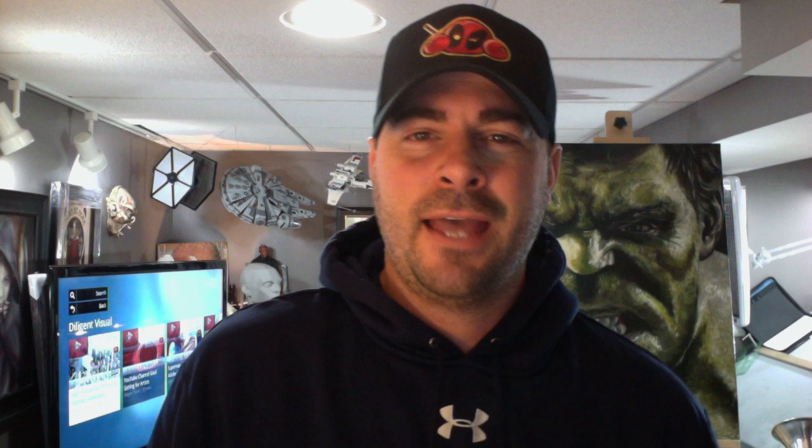My old easel was just a single mast easel and it wasn't very sturdy — it was tipping all the time. I had it forever. I probably paid about a hundred dollars for it. It wasn't really very good, wasn't really super high quality, but for a hundred dollars it was about all that was available.